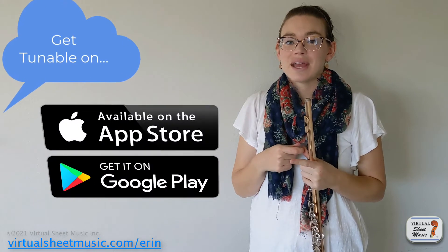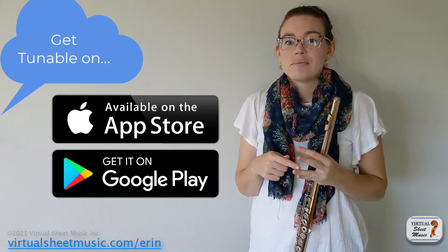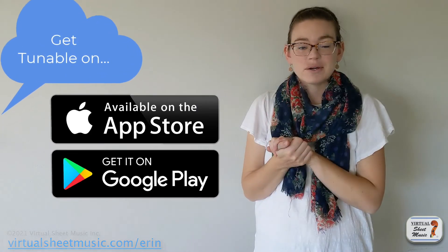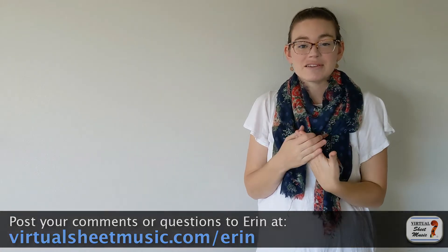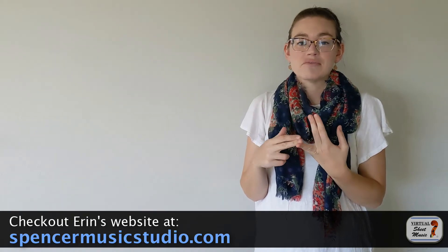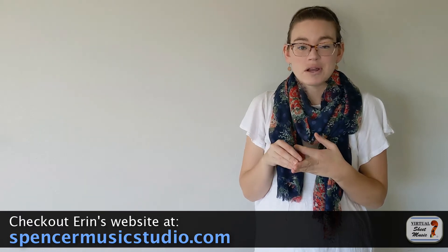Just love the Tuneable app. Cannot recommend it highly enough. Again, it's available for Android and iOS, and I hope it helps you smooth out your vibrato, make it more even, and help you play more musically. If you have any questions about Tuneable or flute in general, let me know down in the comments below. I love answering all your questions, and also feel free to check out my website, spencermusicstudio.com. I have links to free resources, free games for flute students, and some really great flute choir pieces on there.